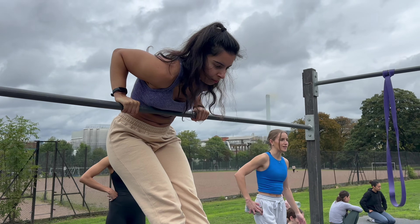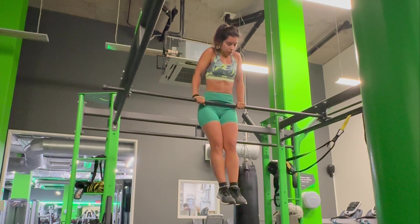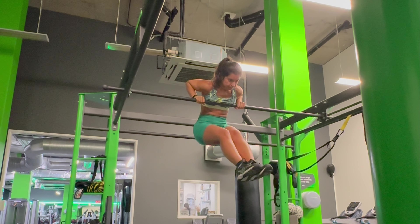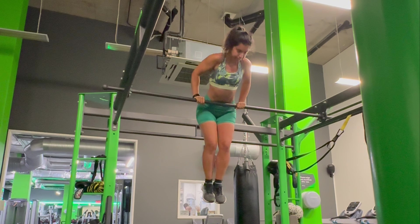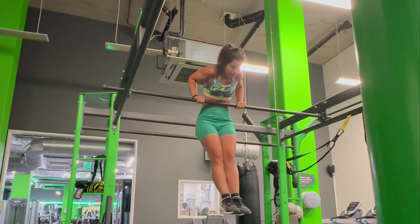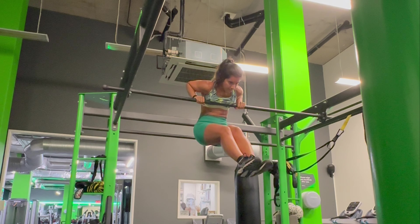Side note — watching me do these on film always reminds me of a rolling pin going over dough before baking bread. Even my sports bra got caught on the bar. If your legs flare a little bit, what's really important with this move is to keep the elbows completely tucked in beside your core throughout the whole movement. This is easier to do the stronger you get.